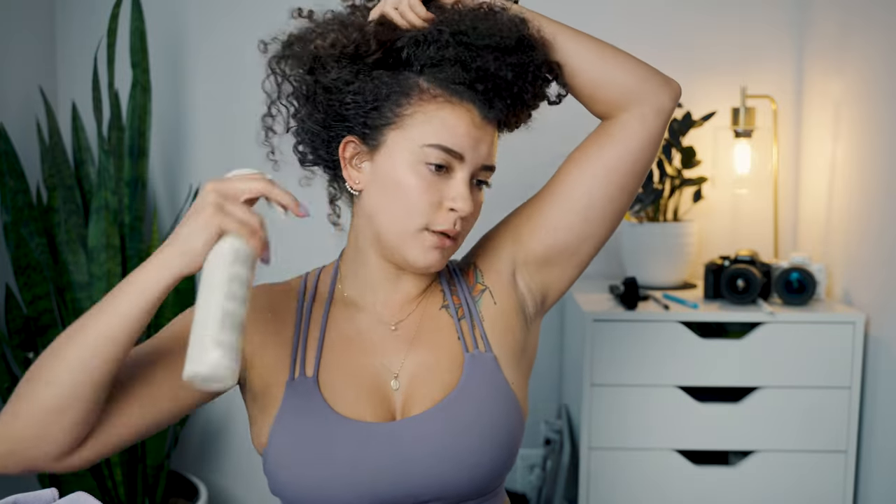It smells like apples! I thought it was going to smell like apple cider vinegar — which I don't mind, but I know people hate that — but it just smells like apples. So I'm just massaging it into my roots. Whenever I'm working out, the sweat beads down from the front part of my hair and the nape of my neck, so that's where I'm focusing it mostly.